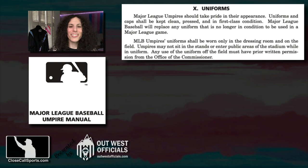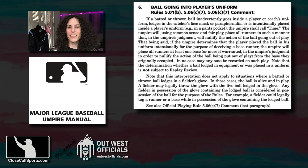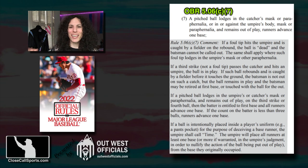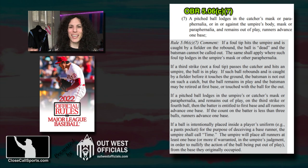The actual gameplay uniforms section for players just talks about a ball going into a player's uniform — essentially, if a ball gets into your uniform, batted or thrown inadvertently, it's time, and you award one base. The rule itself, 5-06-C-7, talks about pitched balls, so all the interpretation does in the manual is apply that logic to batted balls and thrown balls. But as far as buttoning — nothing.